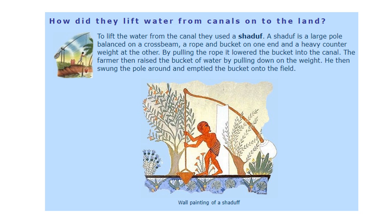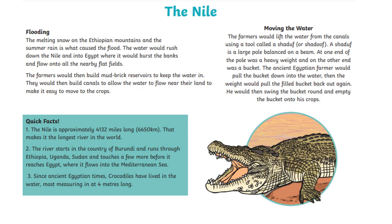The shaduf has a large pole with a crossbeam so it can swing from side to side. It has a rope on one side and a heavy counterweight on the other — maybe a rock, stones, or even a person acting as the weight. By pulling on the rope, it lowers the bucket into the canal. When it's too heavy for the person to pull up because it's full of water, the counterweight on the other side counterbalances it and brings up the water. They can then swing the pole around and empty it onto the field, directing water exactly where they want it.